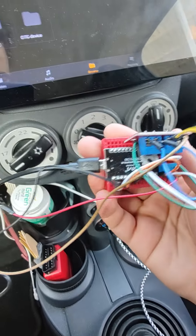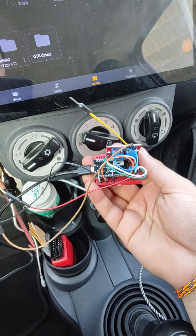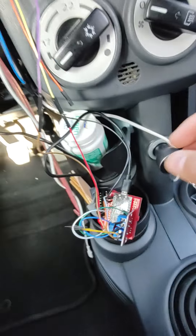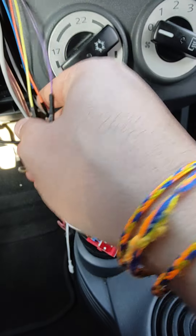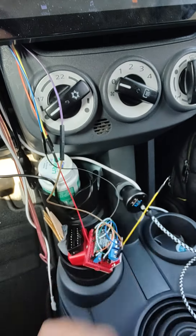I have used an Arduino Pro Micro to act as a keyboard and to send media keys to the tablet. We have four wires coming from the car to the Pro Micro — two wires come from the steering control and two wires are to change mode in the car.